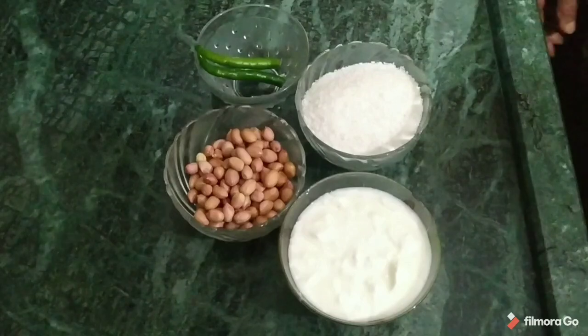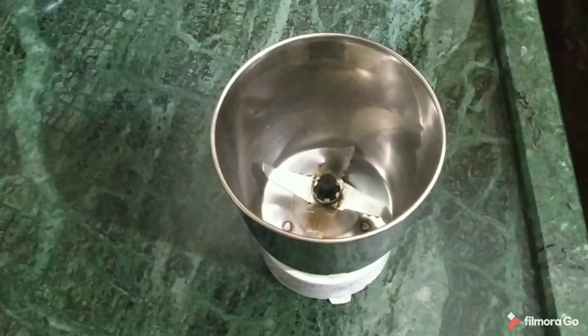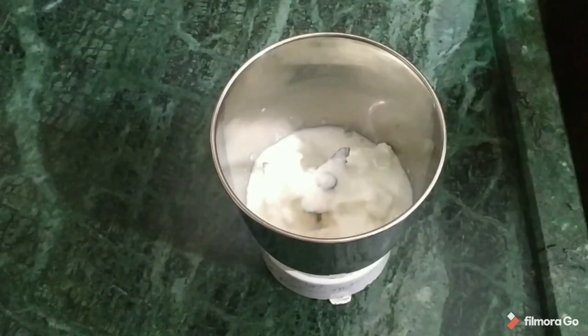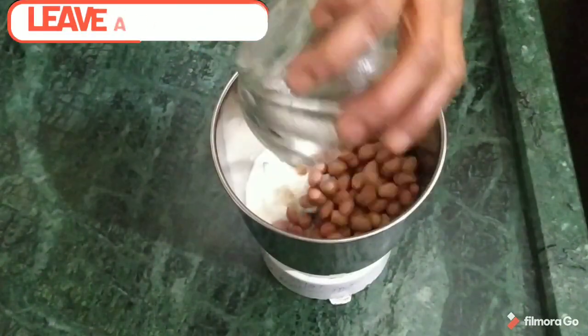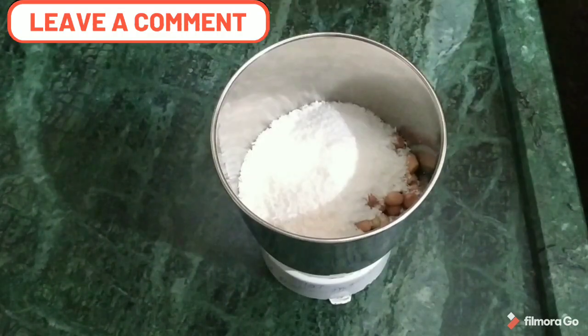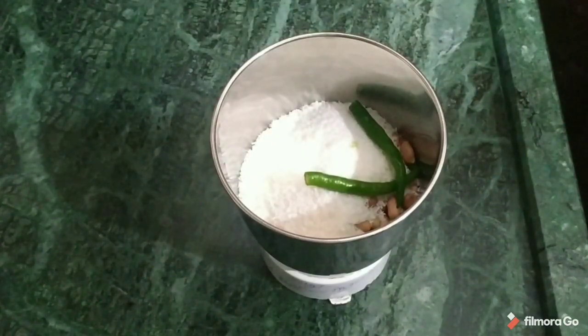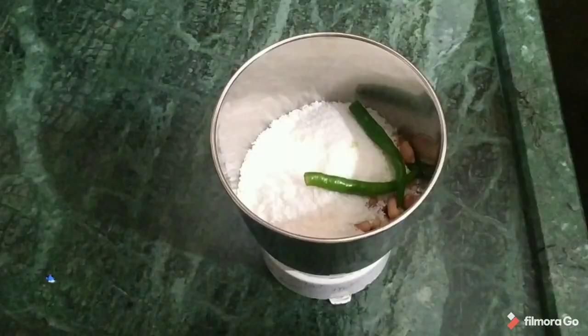Now we put these ingredients in the grinder. We will put them in the grinder. Now we'll add some water to it and blend everything together.